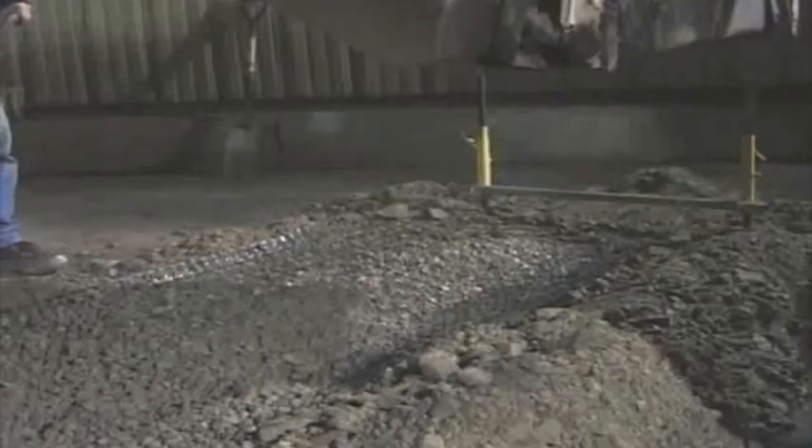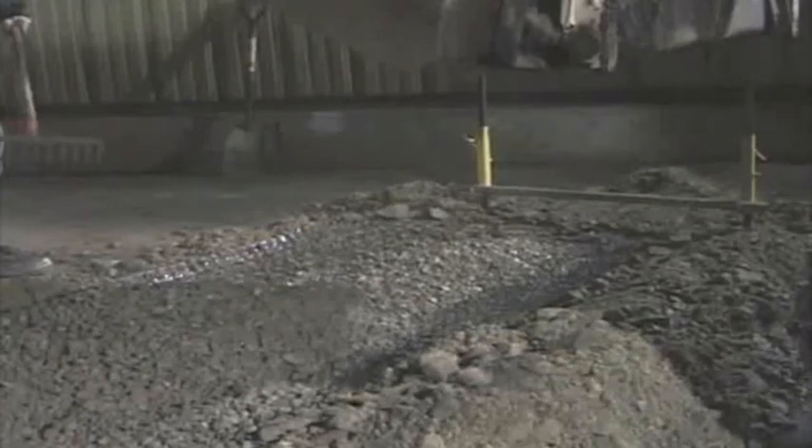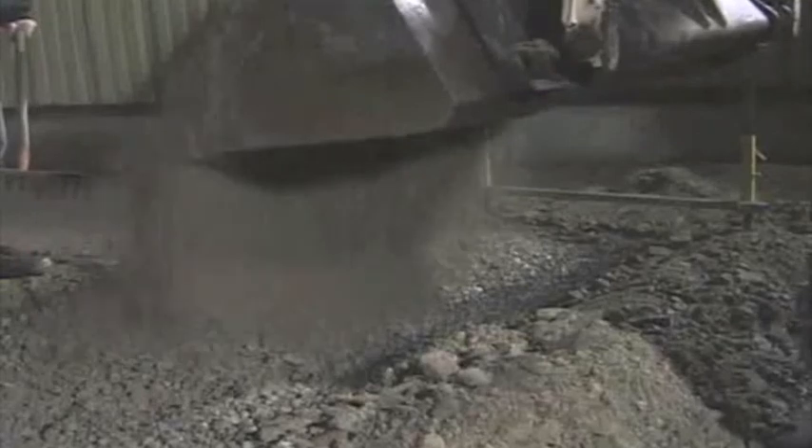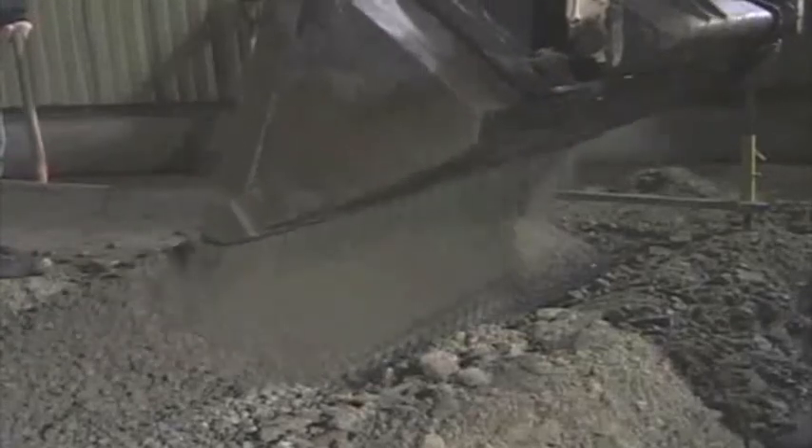Place five to six foot wide base stabilization fabric on top of the leveling pad trench. Base stabilization fabric will help prevent sub-base materials from mixing with the gravel base leveling pad during compaction.